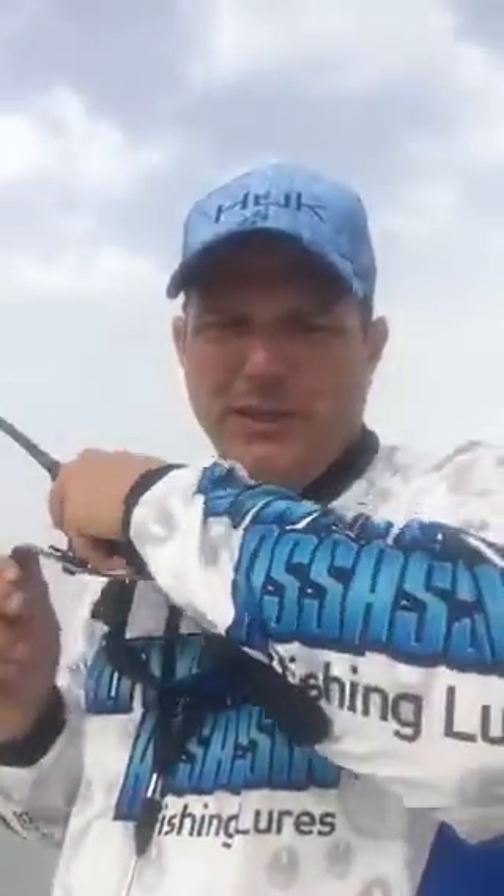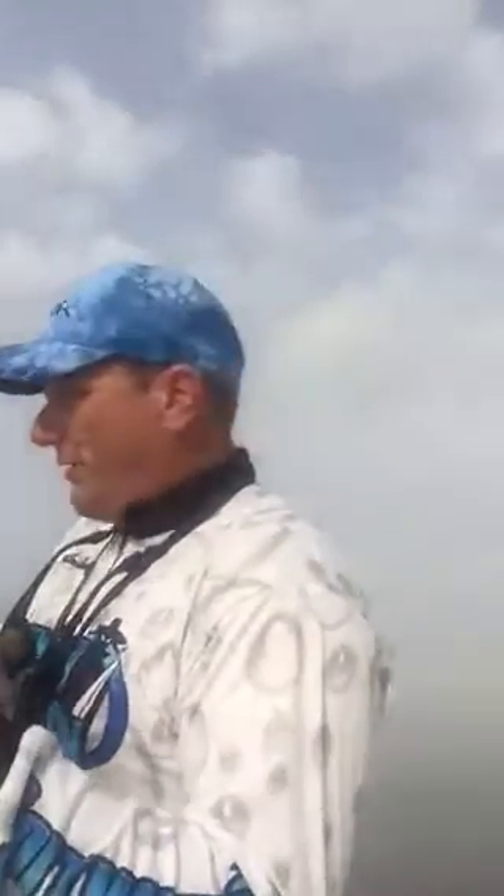Hi, it's Captain Anthony Randazzo with Paradise Plus Guide Service down in Venice, Louisiana. We're enjoying a nice warm March morning here. A little fog set in. We're out catching some beautiful redfish on the Salty Snack.